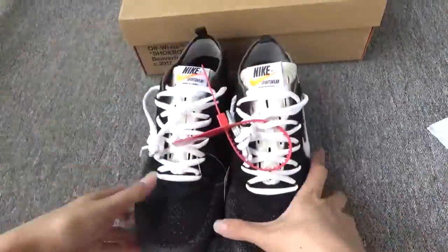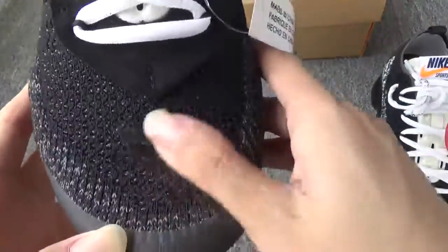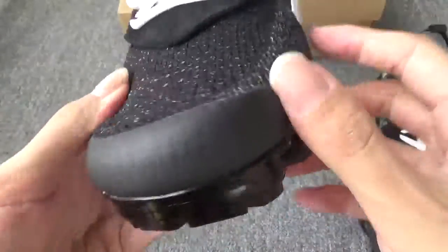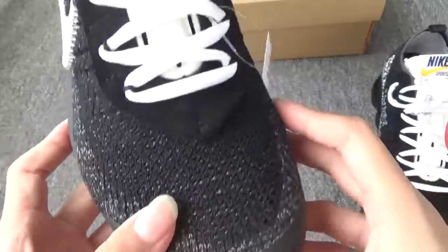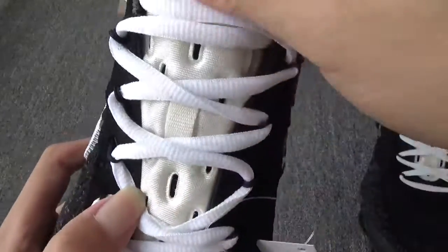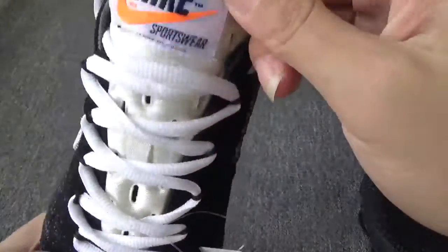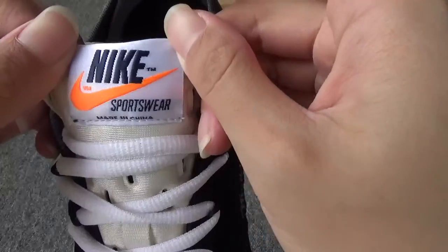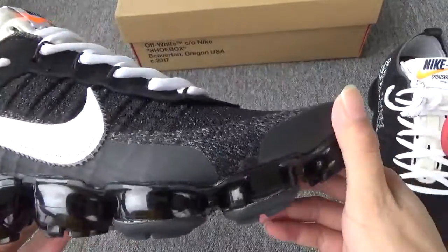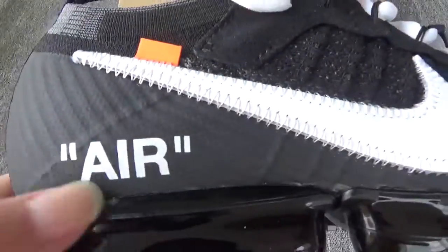Now let me show the details one by one. First, the front — you can see the soft neck fabric and the front painting. And you can see the white laces and the shoe tongue. There are many air holes. Here you can see the Nike logo. Now let me show the side — here you can see the big white Nike logo and the word 'Air'.